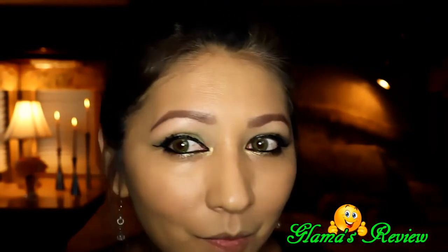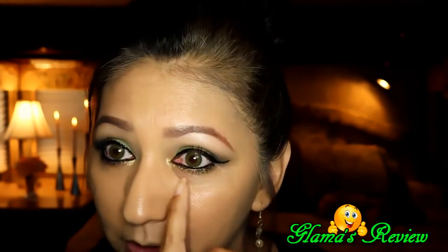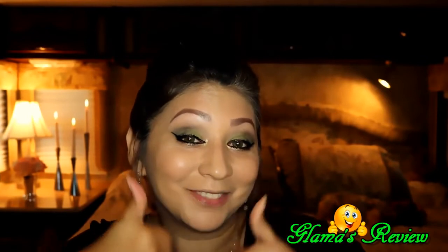Alright, so that is both sides of the face — what do you think? My little red patches are gone, my dark circles are pretty much gone. I give it two thumbs up! I'm gonna finish the rest of my face and then I'll be right back.